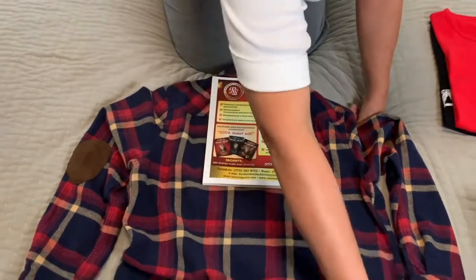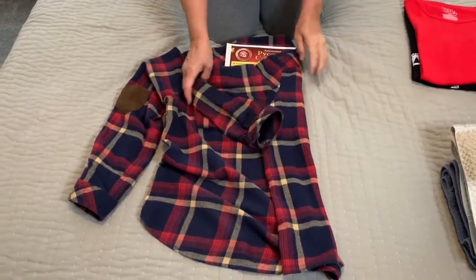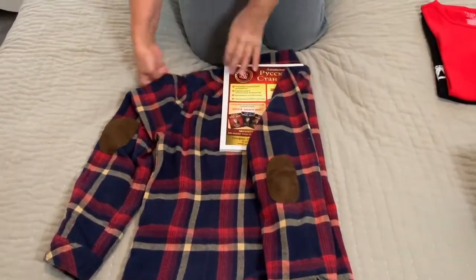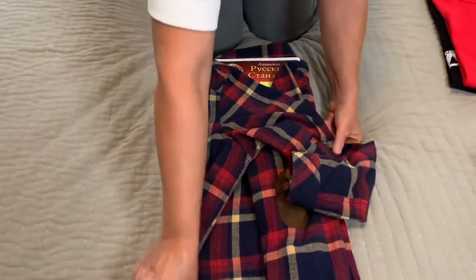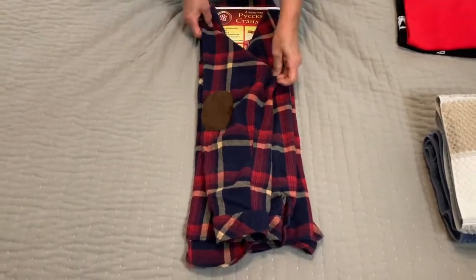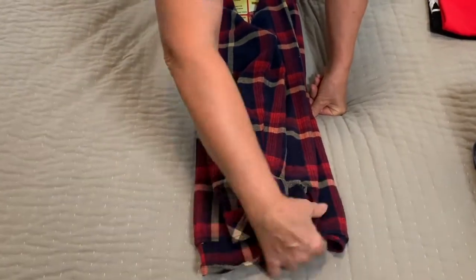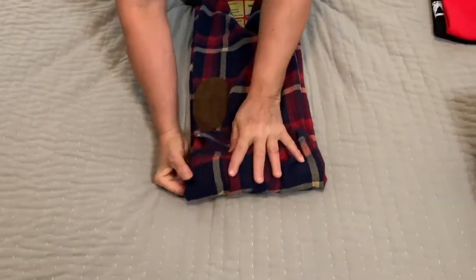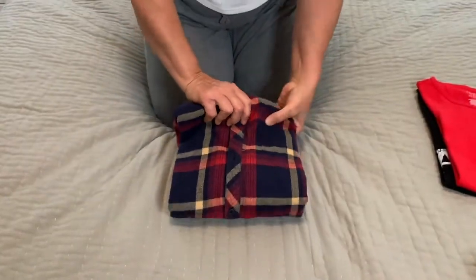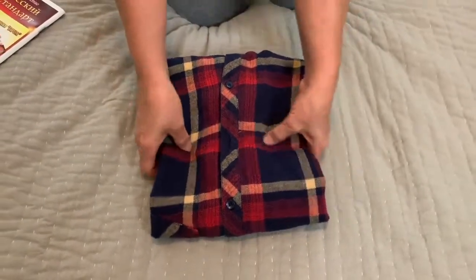Then start folding the side pieces evenly. It's easy to do with this kind of shorts since it's a checked one. Then fold one sleeve. After that, fold the other part of the shorts and the other sleeve. Make everything smooth and even. Roll up the bottom part of the shorts a bit. Then fold the shorts in half. Gently pull out the magazine and turn the shorts back over. It's ready.